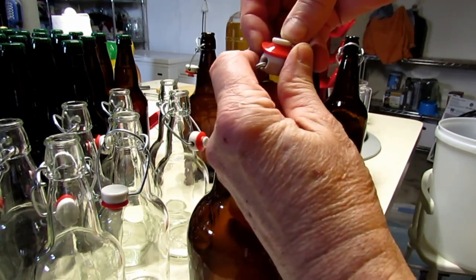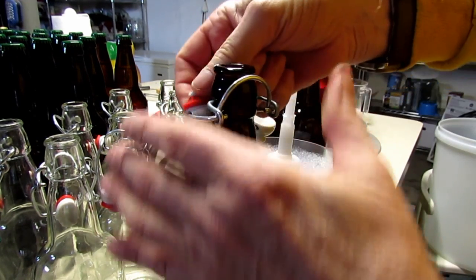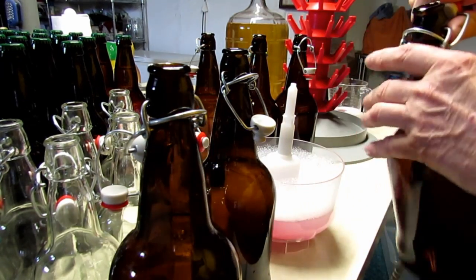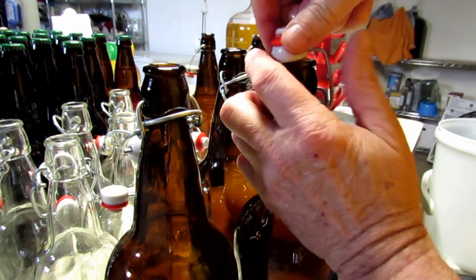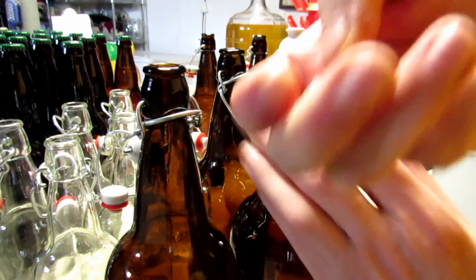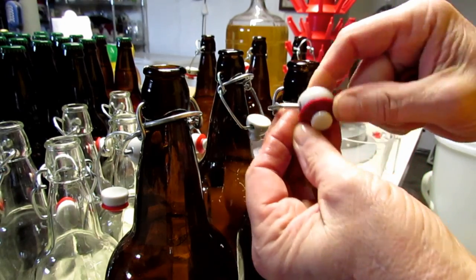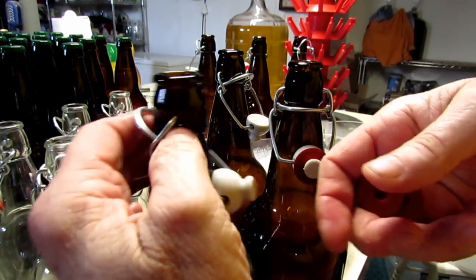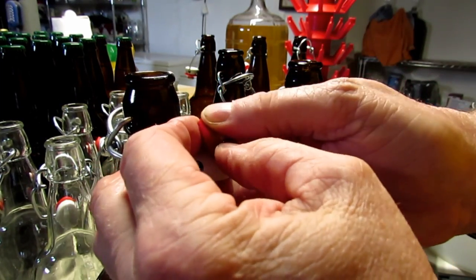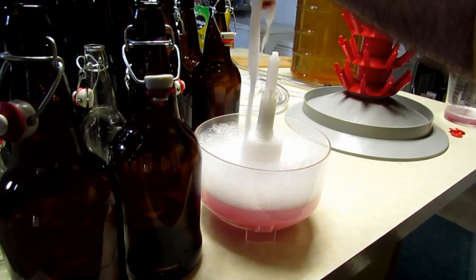For the third batch I have bottles with a rubber seal and flip-bail closure. Every year when I reuse them, I pop off the old rubber seals and replace them all. At seven or eight cents each for new seals, I just buy a batch and swap them all out to be safe. I think you can reuse them for several years, but I really don't want to ruin a bottle of cider over a couple-cent seal.